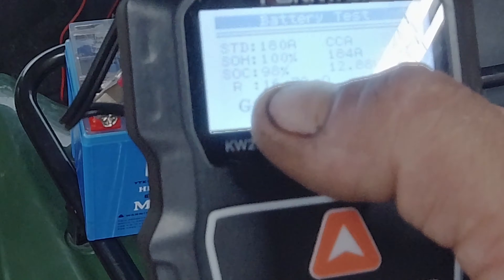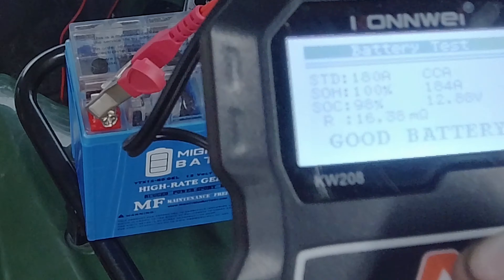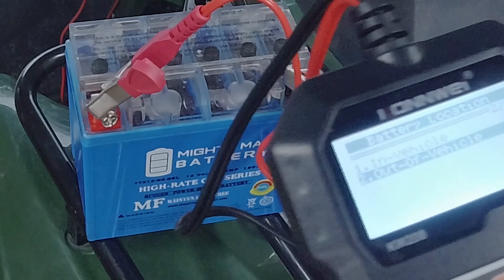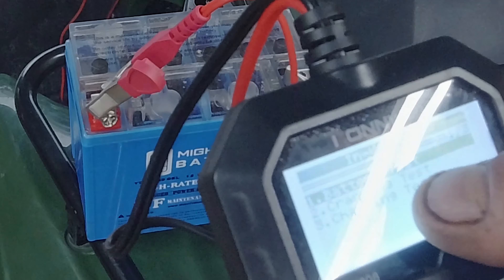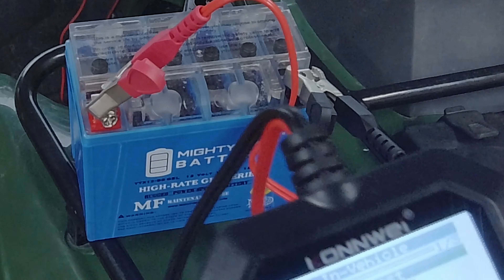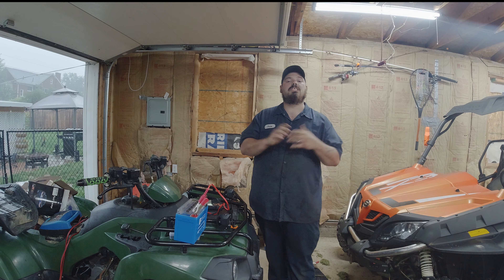We're going to get our meter and hook it up — black to negative, red to positive. I like to check these out of vehicle, though they can be in the vehicle. We'll select 'out of vehicle' and since ours is a gel battery, we'll select gel rather than regular flooded. Then we're going to click CCA and enter 180.